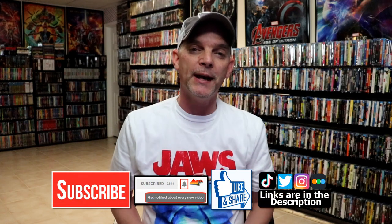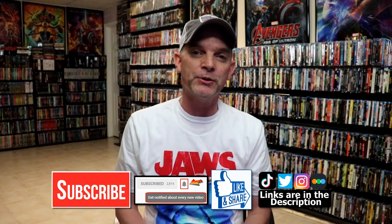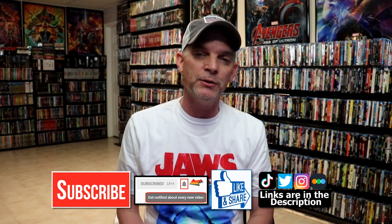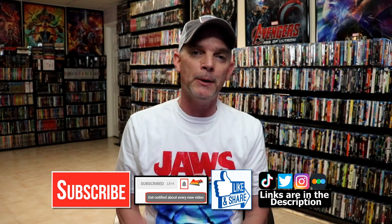Please leave a comment below — let me know what you think about this particular Steelbook release, and also let me know what you think about the movie Bonnie and Clyde. I really do enjoy reading your comments. If you like what you saw here today, please give it a thumbs up and share the video. If you haven't subscribed to my channel, I'd really appreciate it if you would subscribe. Please remember to hit that notification bell so that you can be notified every time I upload a new video.